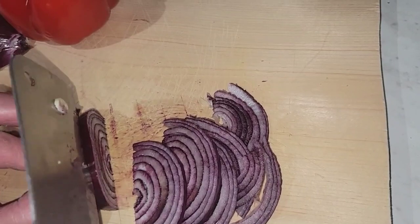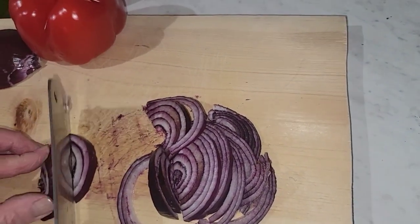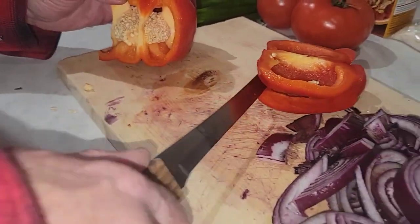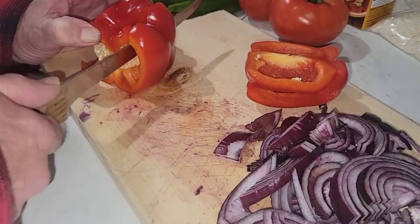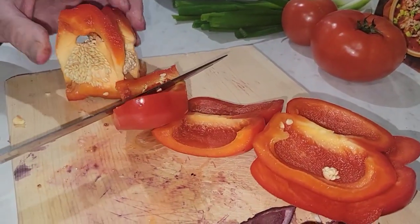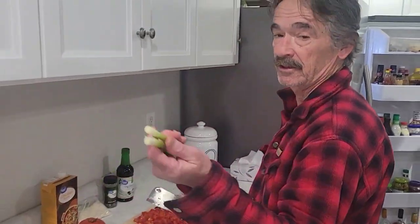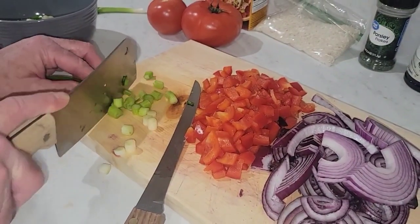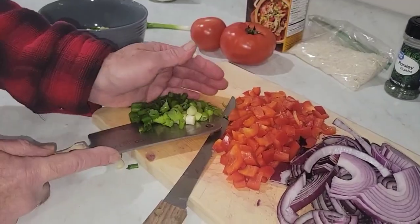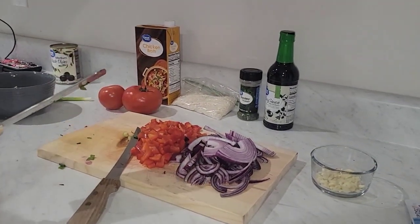Got your red onions. Cut your red pepper up, right on down — no waste. Chop up your onions beforehand. Green onion goes last. Get your green onions and just set them aside in a bowl. Then when you cut up your tomatoes, they're going last.